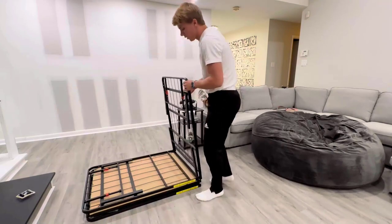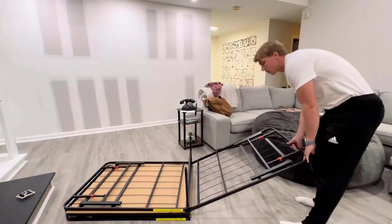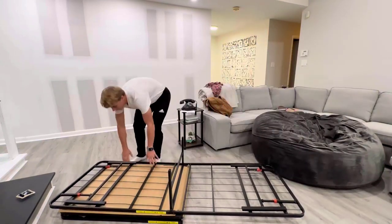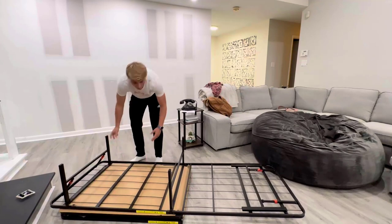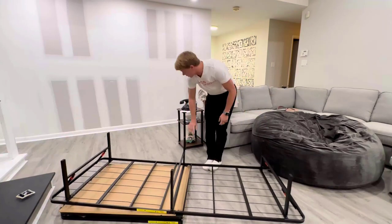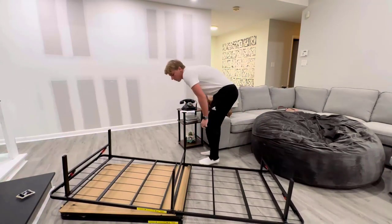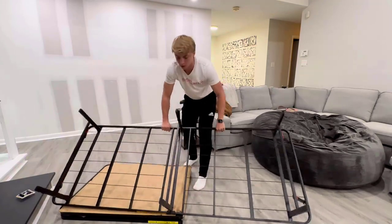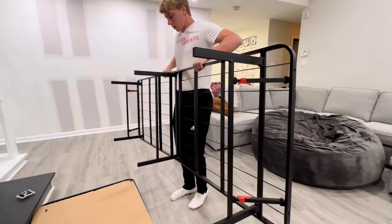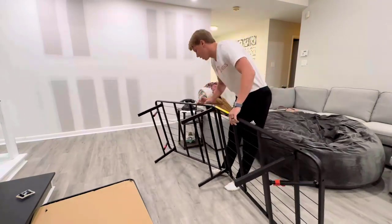Let's fold this one out, give ourselves some space. It looks like we just pop it out, then we pop these legs out. There we go, they just snap right in place. That's obviously really cool, and then we just set it right up — let's push it over here and lay this one down.